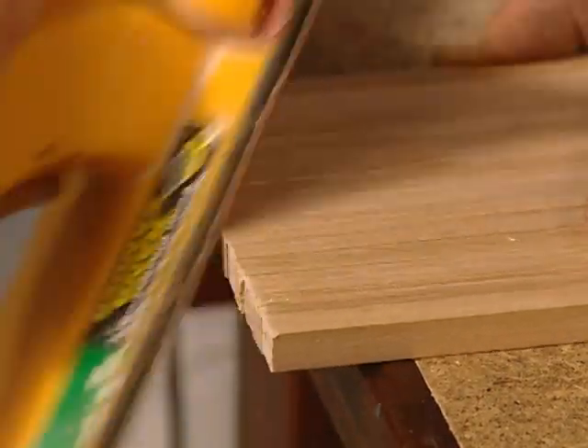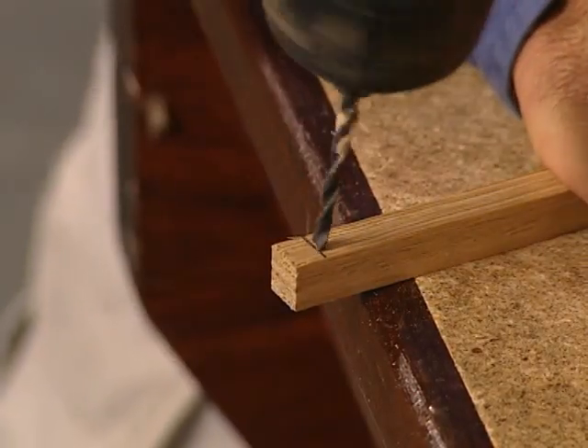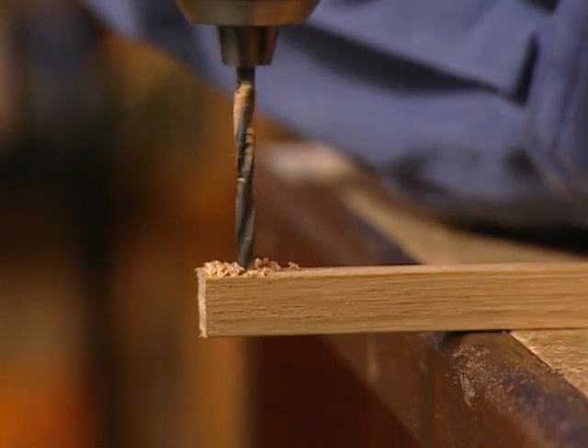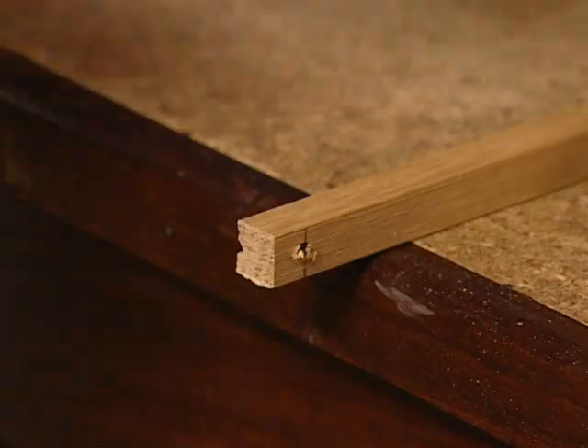Once the rough edges are gone, mark a pencil guideline at roughly 8mm from the end. Then drill each of the small pieces, keeping the drill as square as possible. Rounding off the corners ensures they don't catch on the hinged legs.